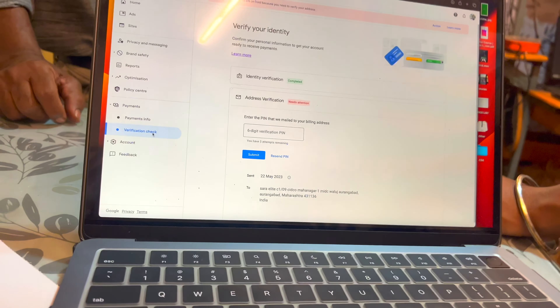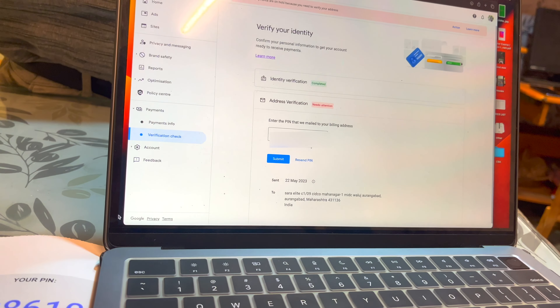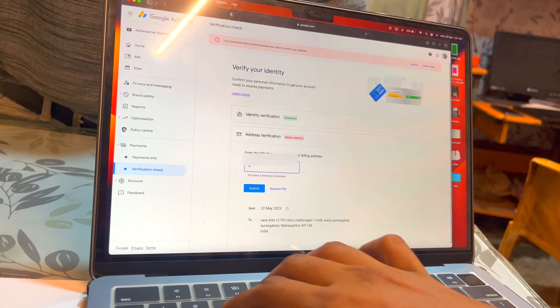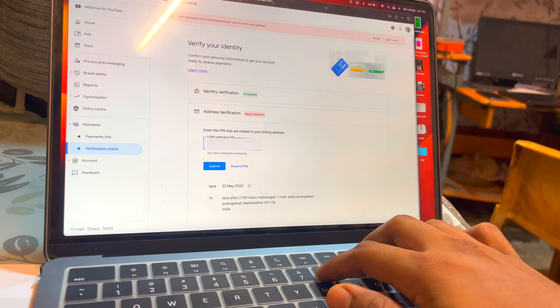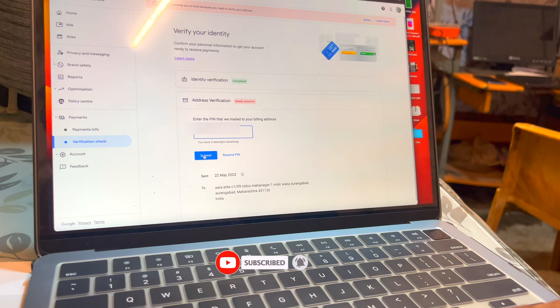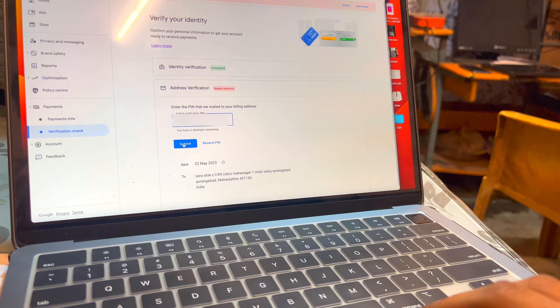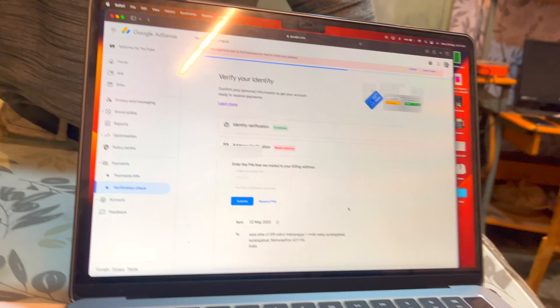Now we have to apply the PIN. I don't want to use it — blurring for obvious reasons. Finally it's done, and our address verification is finally completed.